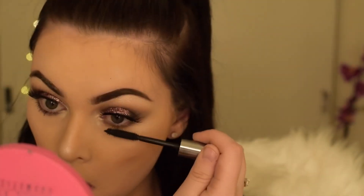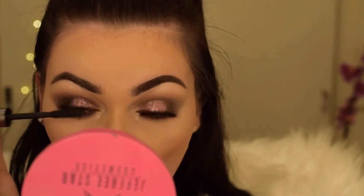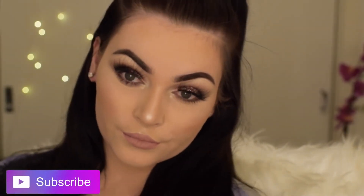Now I'm just going in with some mascara on the lower lash line, and once you've finished all those steps you have something that looks like this. Thank you guys so much for watching — don't forget to subscribe and give this video a thumbs up. Love you guys, see you bye!